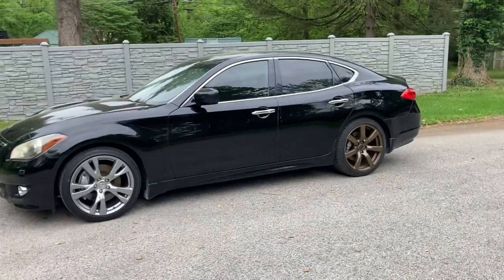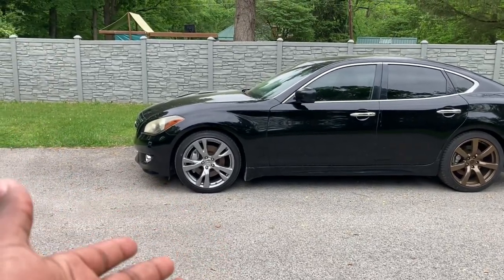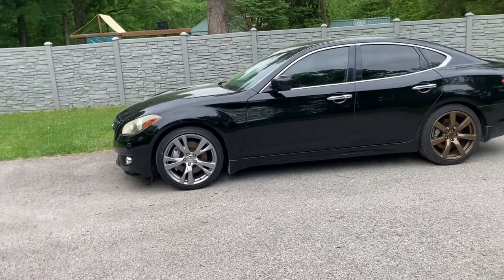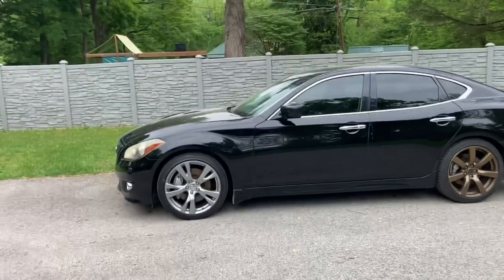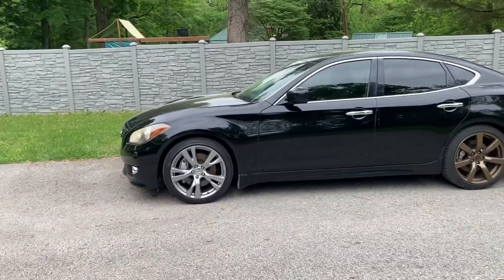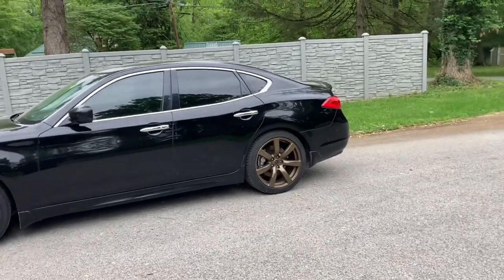I listed the vehicle for sale and I had people asking about the original sport wheels — some because they wanted to buy those wheels, others because they wanted to know if they could get the vehicle with the original sport wheels. They look really good, no fault in that. And I did not really hate them when I got rid of them; I just wanted to try a lighter set of wheels. That's why I went to the GTR wheels.